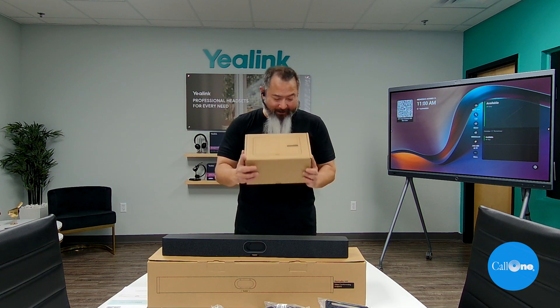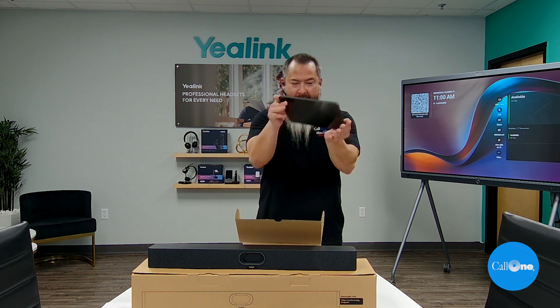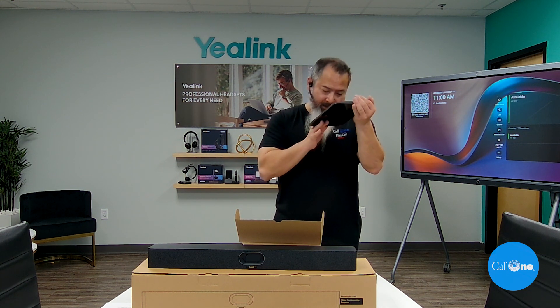Let's take a look at this CTP25. You have the display, it's got Internet and USB-C.